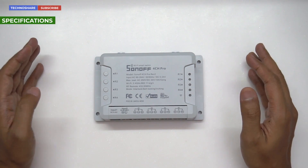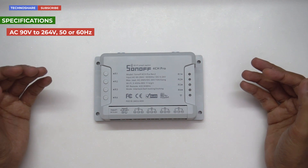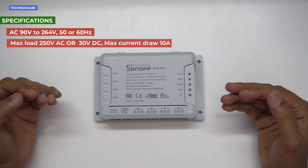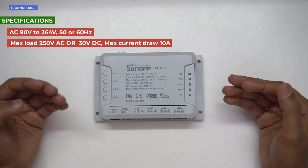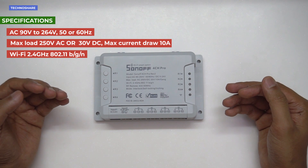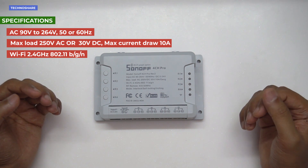Let's take a quick glance at the specifications. This smart switch works on AC 90 to 264 volts at 50 or 60 Hz frequency, supports a max load of AC 250 volts or DC 30 volts, and a max current draw of 10 amps. It works on the 2.4 GHz frequency band on the 802.11 b/g/n Wi-Fi standards.